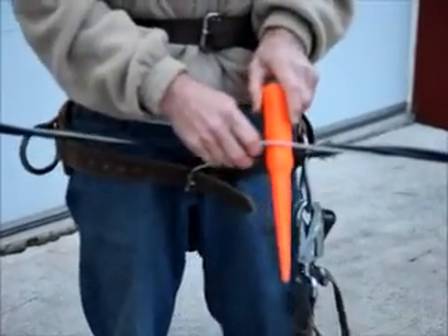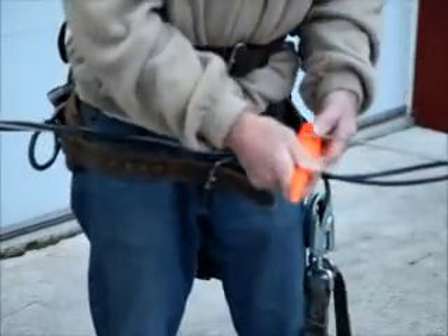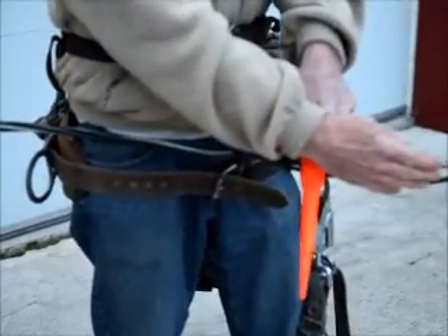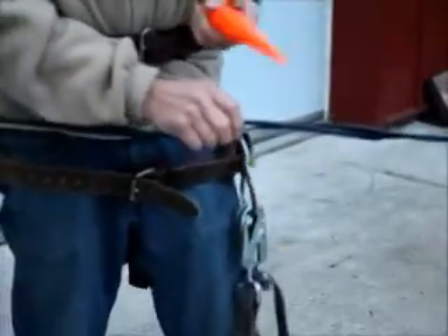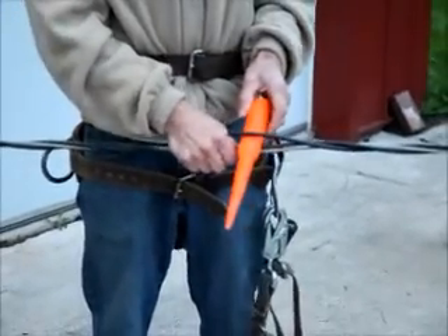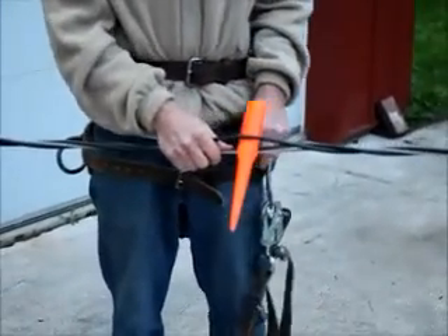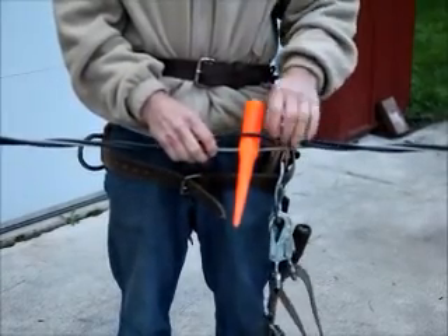That groove will hold it in place. If you need a little more slack, you can turn this to get the grip on it. After you've got it pulled up, maybe you want to do something to it — you can actually spread the conductors and it will hold them apart. You could insulate the one and then do your work on the other one.